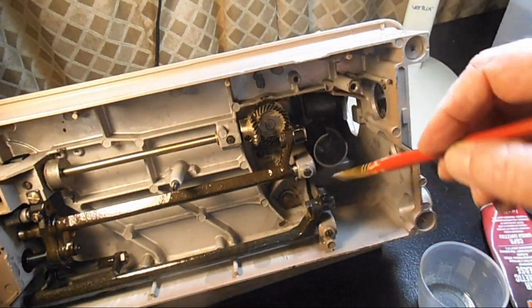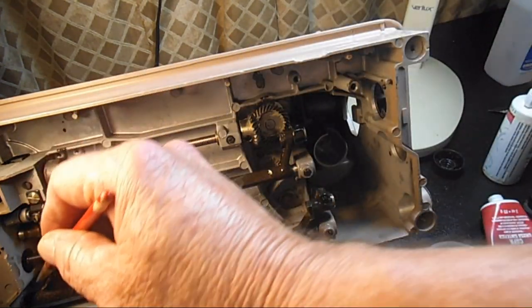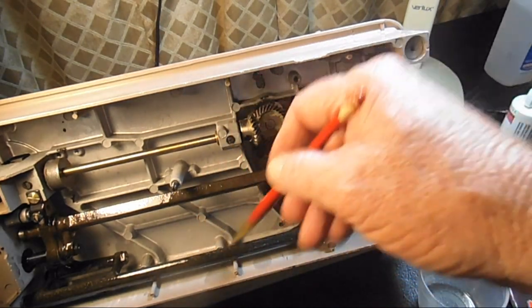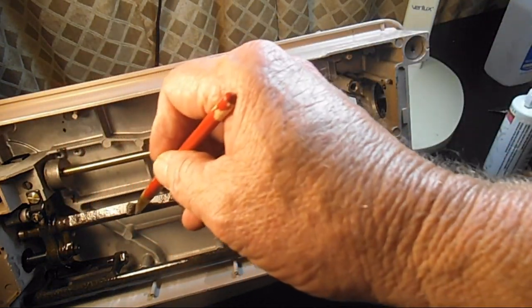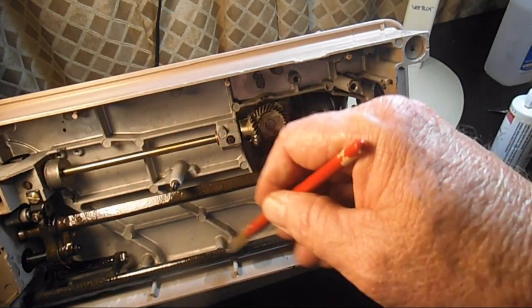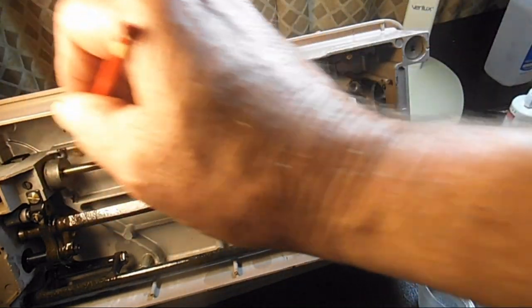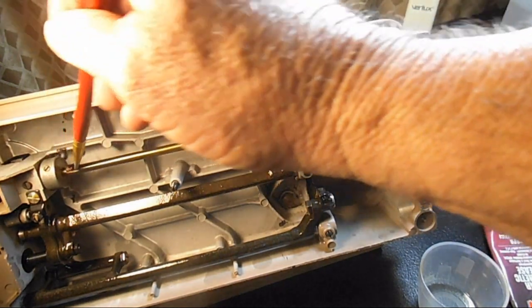Some of them have small condos and just keep machines there. But I've had them tell me that they didn't do this, and they came back nine months later and the machine was starting to show some rust and was real stiff. So if you're going to put away your machine and not use it, just put a light coat of oil on everything — and that's even in a lot of the Singer manuals.